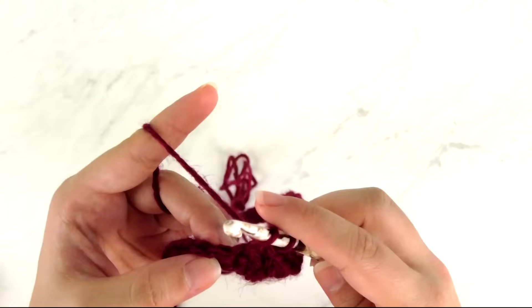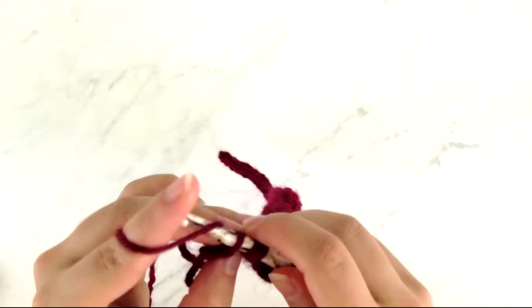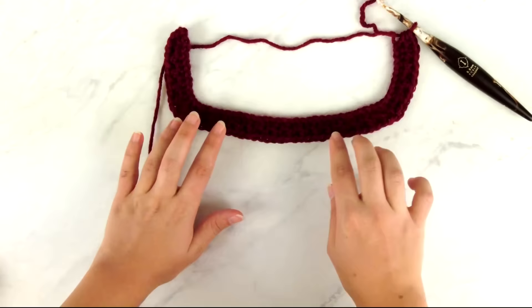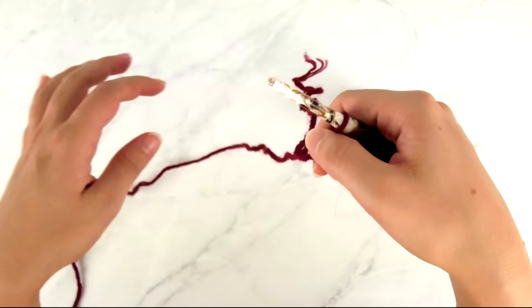With ten stitches left, work a half double crochet, chain one, half double crochet in the next stitch, then repeat the back loop only and front loop only sequence until one stitch remains, and work a half double crochet, chain one, half double crochet in that last stitch. That's the end of row one. Laying this down, you can see we have our back section and two sleeve portions, and we're going to start increasing on the next rows to add stitches for the fronts of the cardigan to make the V-neck.